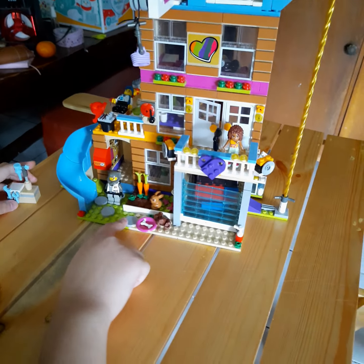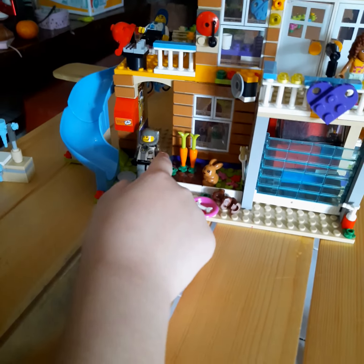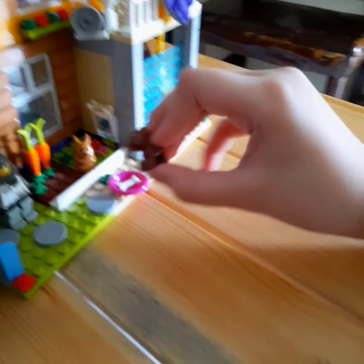First I'm going to show you the downstairs. Here's the guy outside taking some fresh air. Here's the bunny right there. This is the dog.